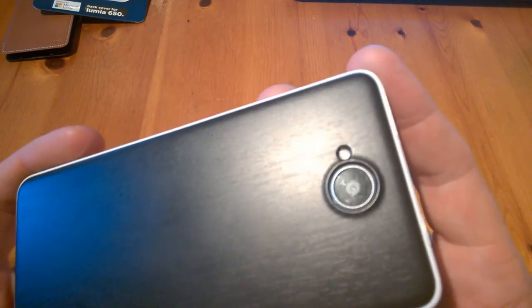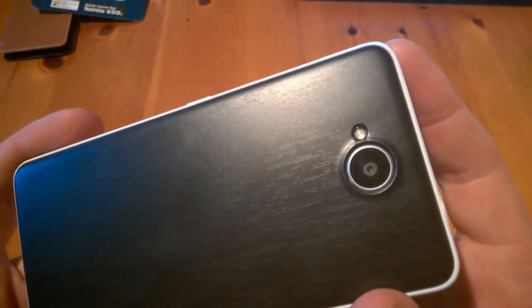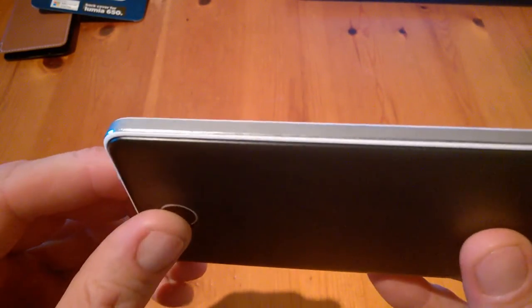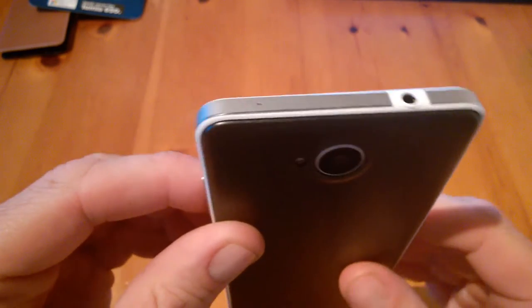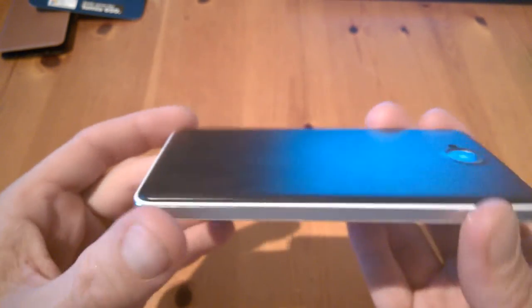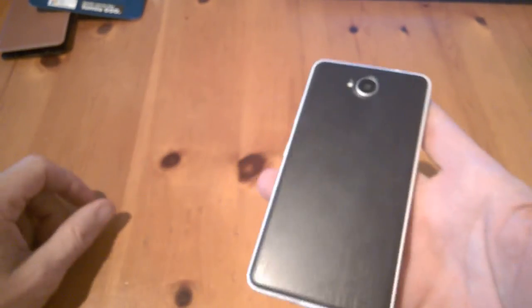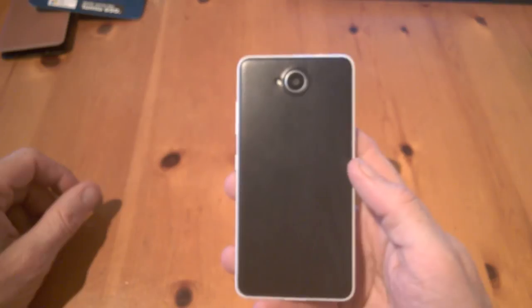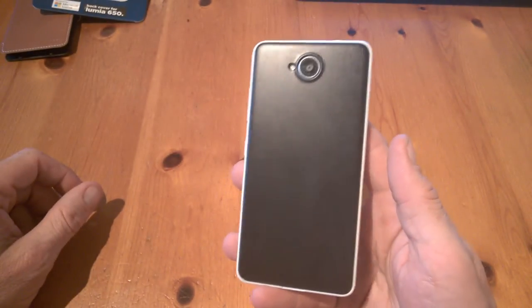The camera is not obscured in any way whatsoever, and the edges look nice and neat all the way around. I do think these cases are better than the original — sorry Microsoft, but they are. And that's basically the Mozo back case for the Microsoft Lumia 650.